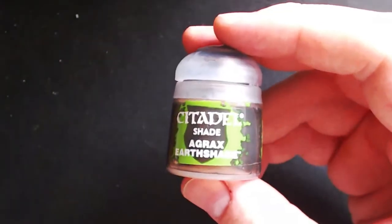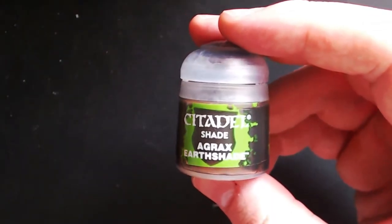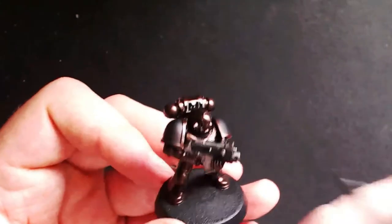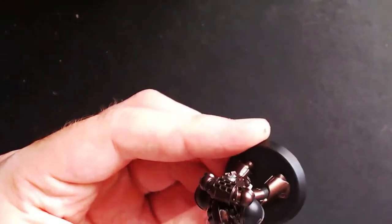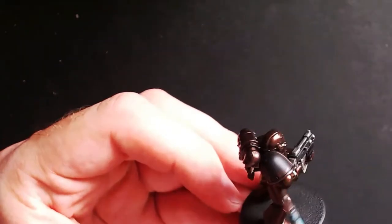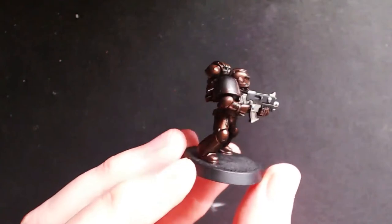Next you'll need Agrax Earthshade, which is basically just a brown wash, so any alternative brown wash will work just fine. All you want to do is go over all the parts you've painted bronze, taking care to get the wash to pool into all the recesses so it dries darker and leaves a dark outline for the layering to come. Once it is dried it should look something like this.